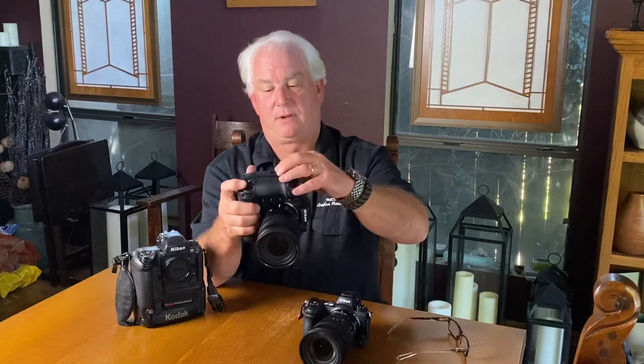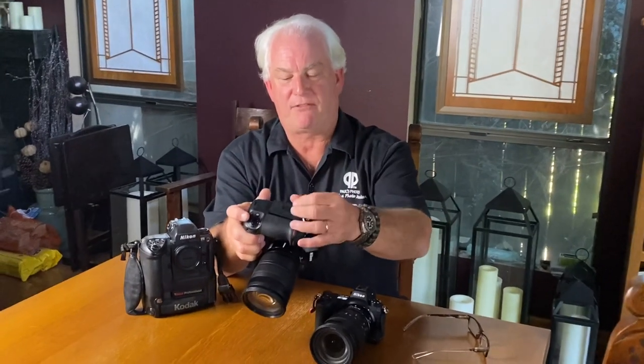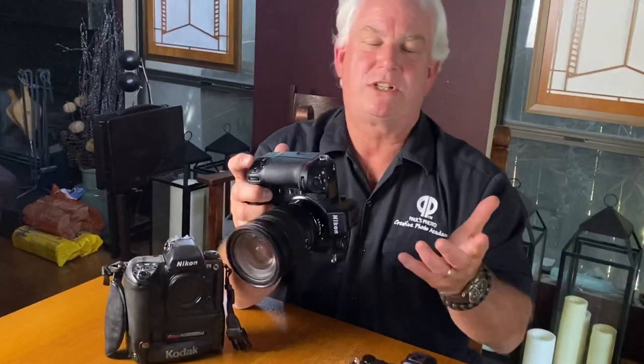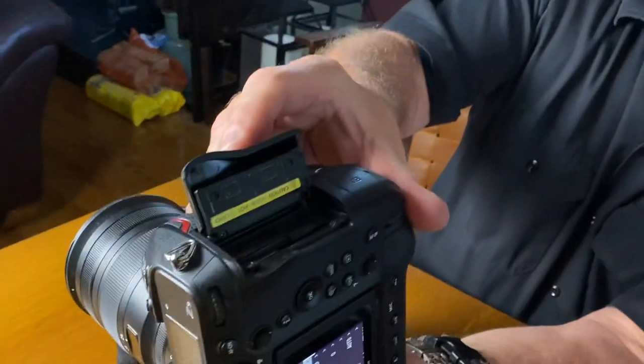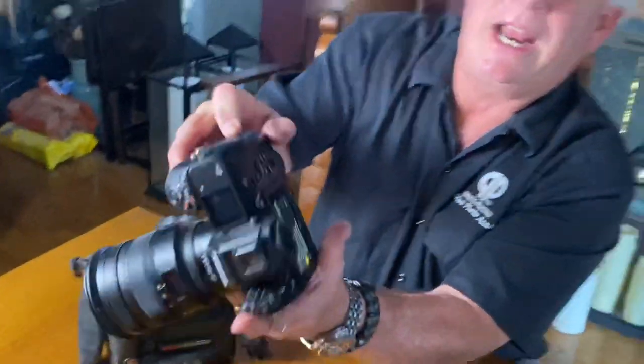I really love the grip — standard grip, vertical grip — and the door for the two Compact Flash Express cards. Two Compact Flash Express cards, which I am really excited about. I know a lot of you are saying, 'oh, a new memory card,' but this is the best memory card that's ever been made. This is the card you need — a relatively new, high-speed, amazing memory card.